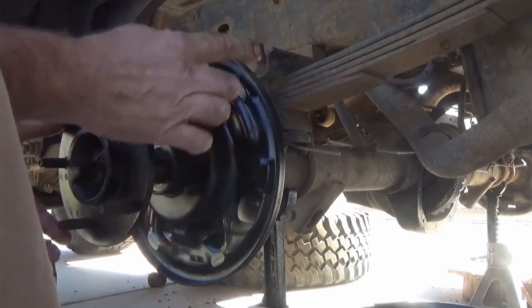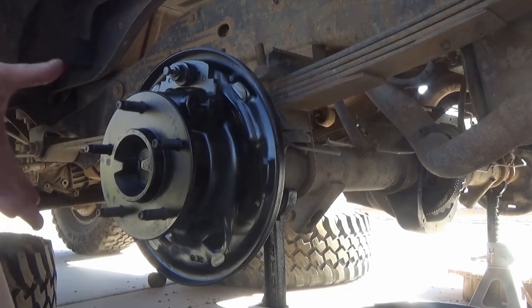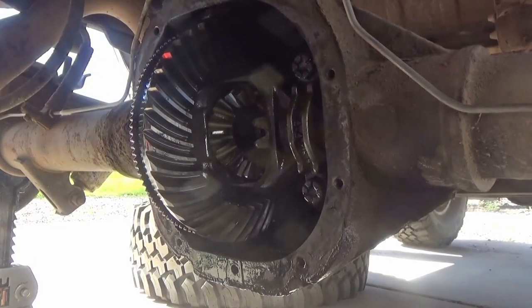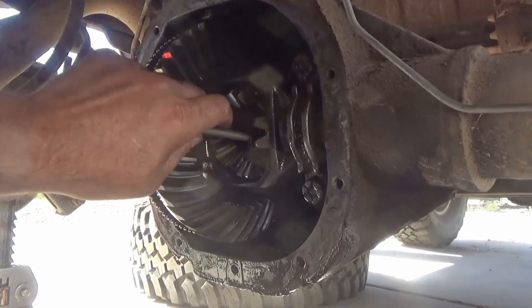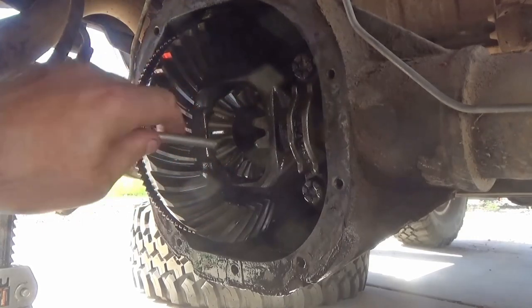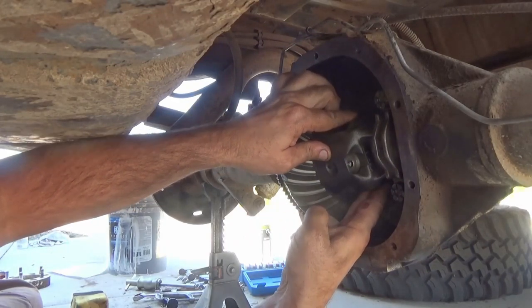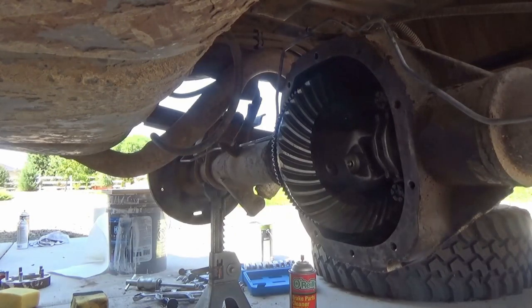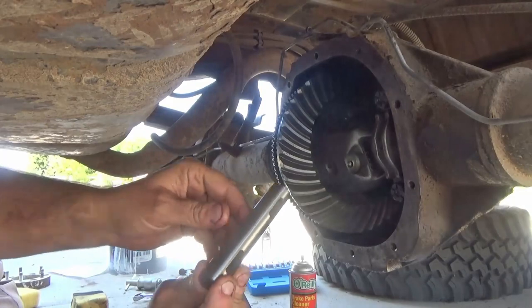Slide the axle shaft in until it just makes contact inside the rear end, then tip it slightly and turn it left and right so it lines up with the splines inside the differential gears. Reinstall the C-clip — when sliding the axles in, don't push them too far or you'll damage the seal, just far enough to slide the C-clips on. Once the C-clip is installed, slide the axle back toward the outside of the vehicle to lock the C-clip in place.